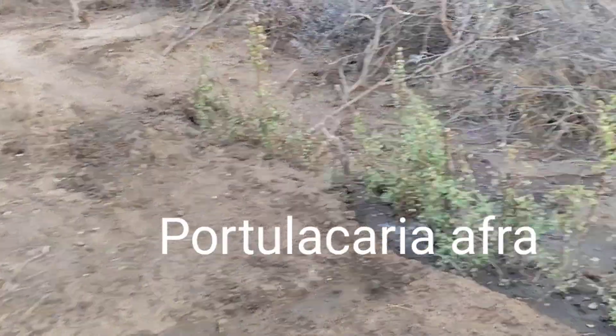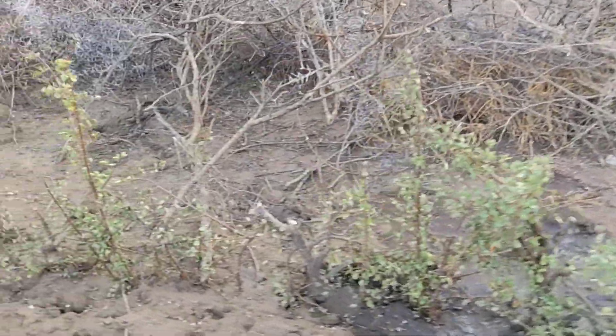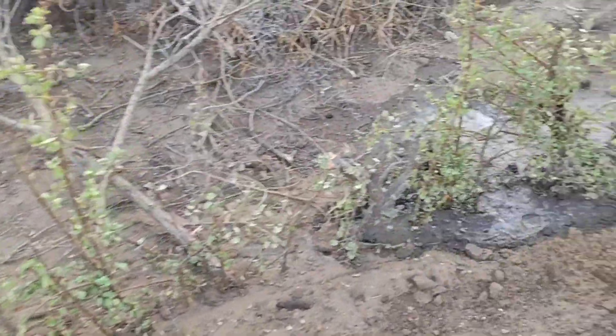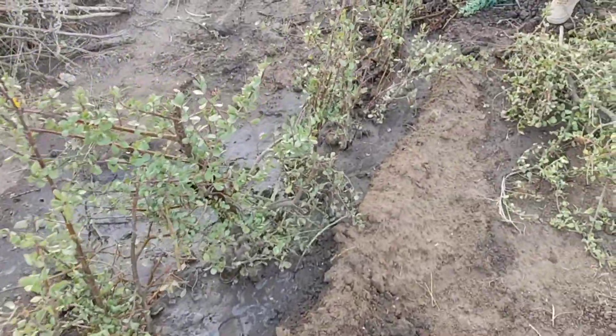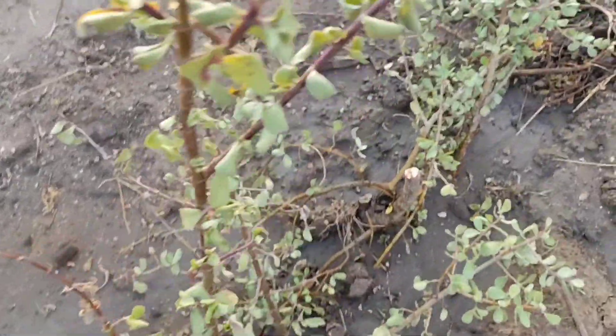This morning we're expanding our speckboom hedgerow — elephant tree. I'll put the biological name in the description. So this is the previous one that we planted. We haven't seen any new sprouts, but this is only a week old. Let me just check here. Okay, so nothing yet.